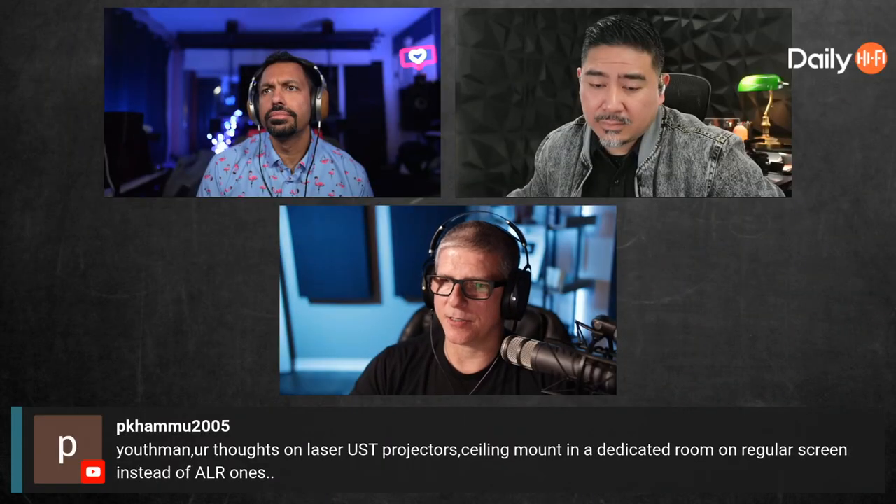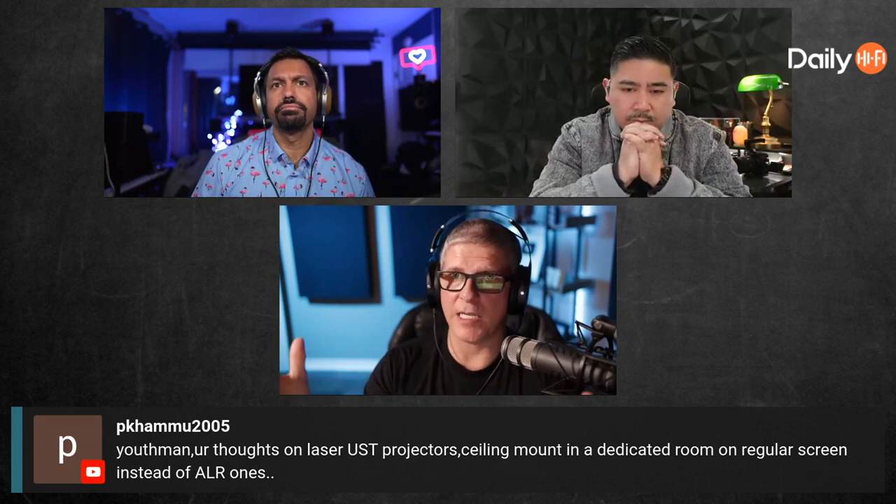Thoughts on laser UST projectors ceiling-mounted in a dedicated room on a regular screen instead of ALR ones. Even in a dedicated theater room — at CEDIA they had a fully light-controlled room, pitch black, and they were still using an ALR screen with the ultra short throw. I asked: can you benefit from an ALR screen? Think about this — the angle at which the laser is hitting that screen is pretty steep, probably 45 degrees.